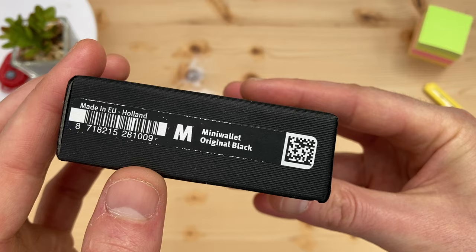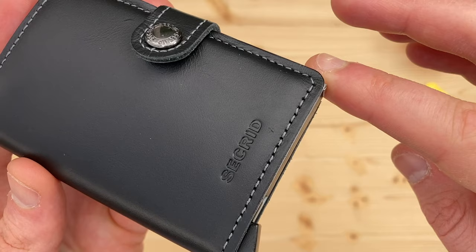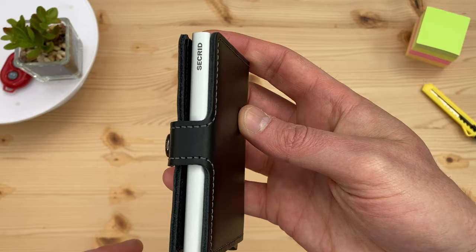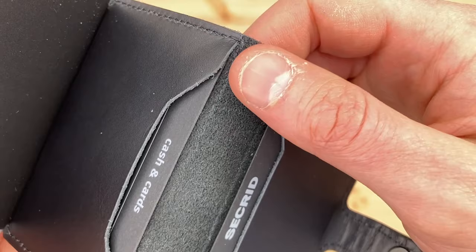The Secrid Mini Wallet original black. We see a naturally glossy finish with corrected grain leather. They're made in Holland and Italy from European cowhide. This semi-aniline leather gives you a thin protective top coat, making it easy to maintain. The contrasting grey stitching gives fantastic aesthetic detailing, and the exposed reverse side of the leather is super soft.